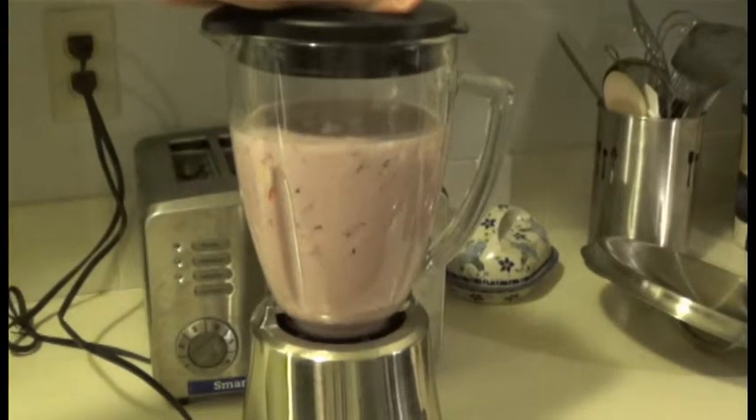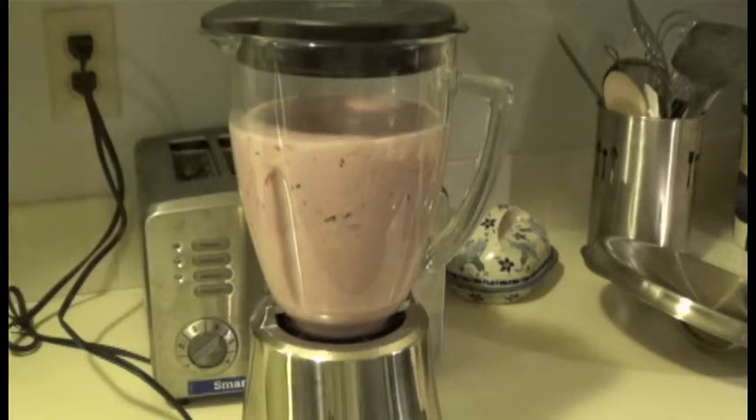Milk is good for your teeth and bones. If you're lactose intolerant, don't drink real milk — just drink rice milk or soy milk.